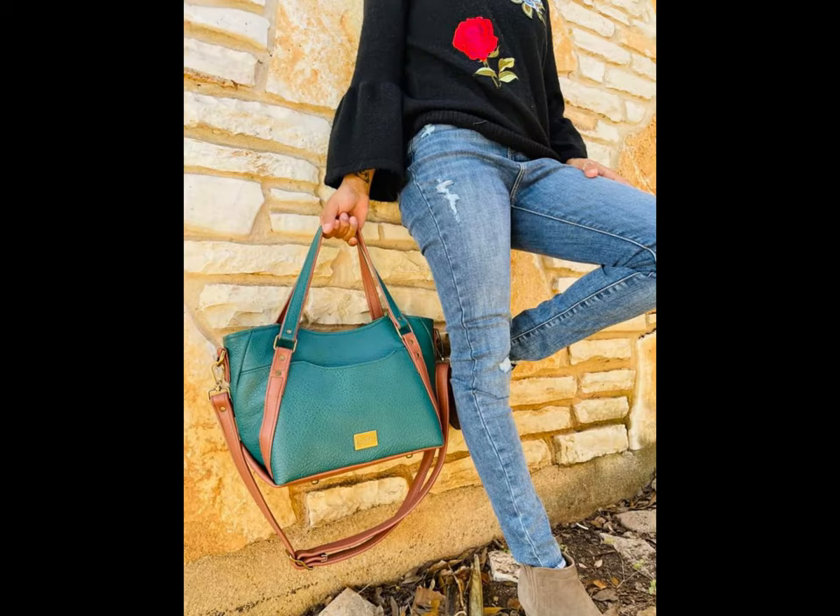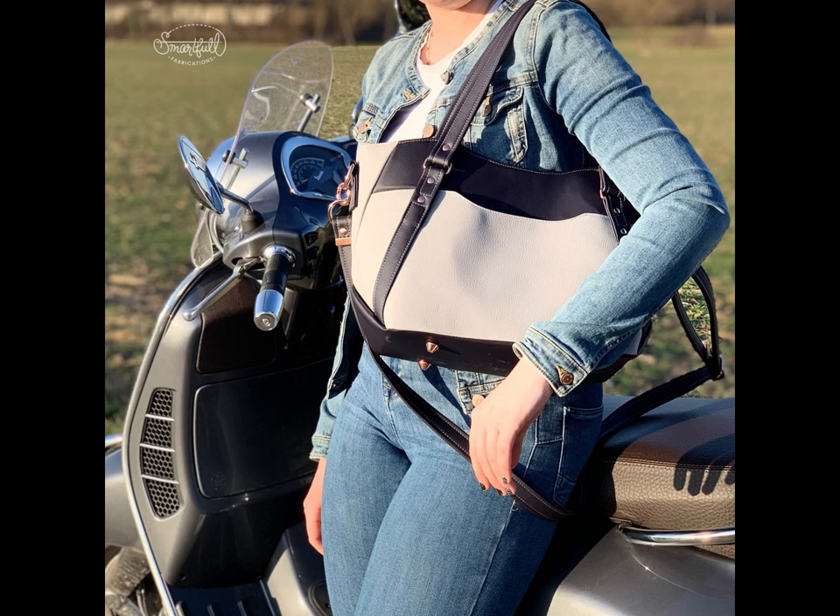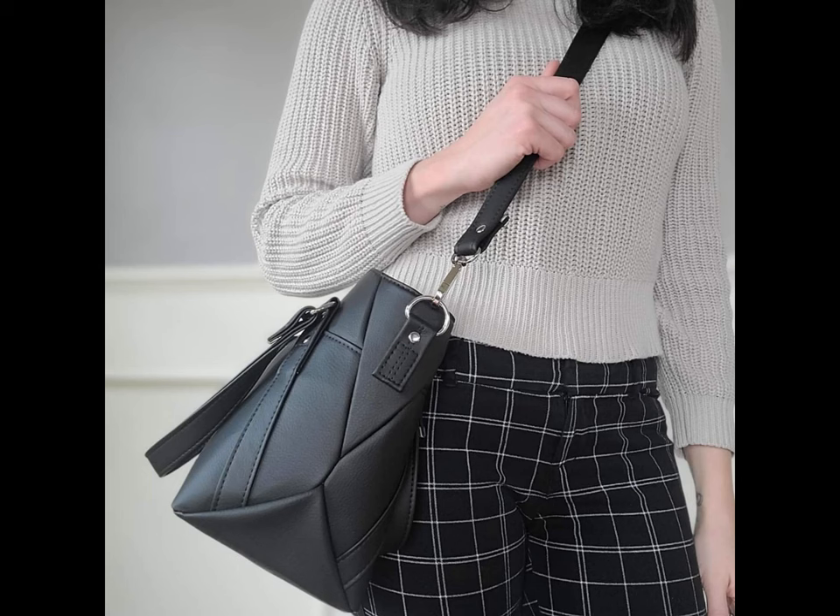Carry Horiath as a handbag, tucked in your elbow, a shoulder bag, or as a crossbody bag, showing off its versatile design.